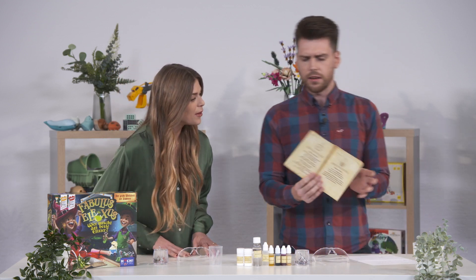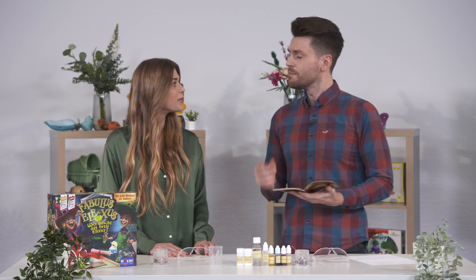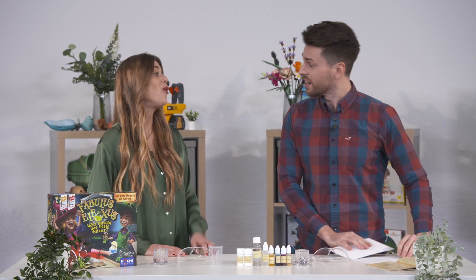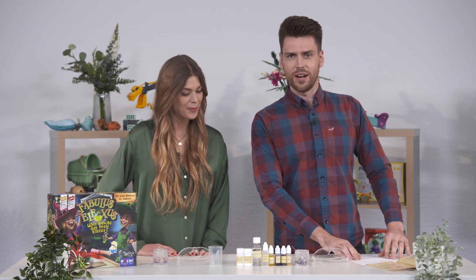So this recipe book for all the potions is unfortunately for me in German, but luckily we have our assistant Emma who has written out all of the instructions — only for me, the silly Englishman who can't read German.